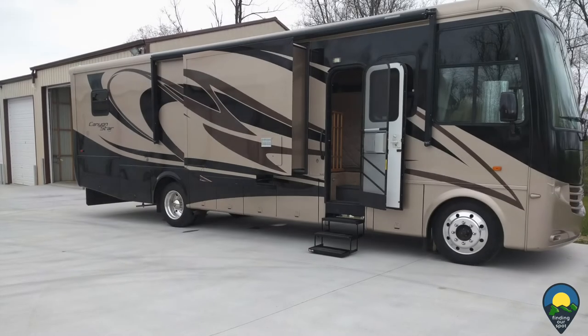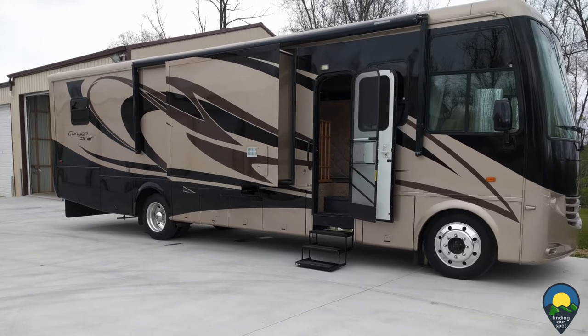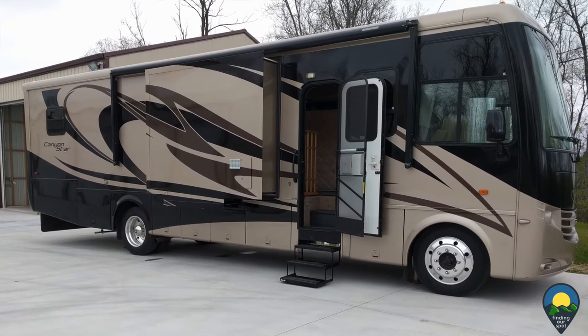We have a standard queen mattress in our motor home. Our headboard was dated and covered in suede with not much cushioning.